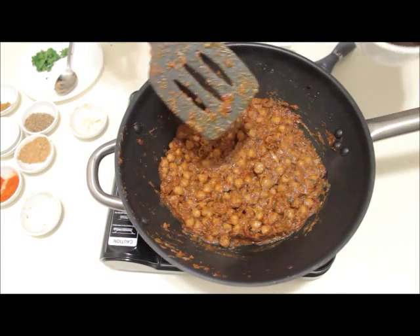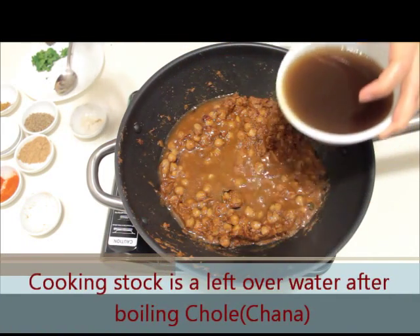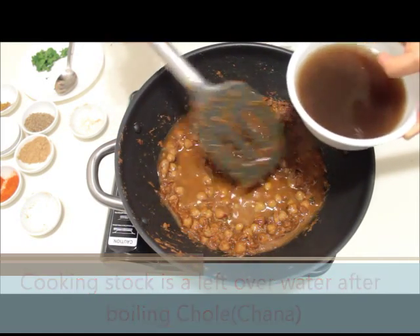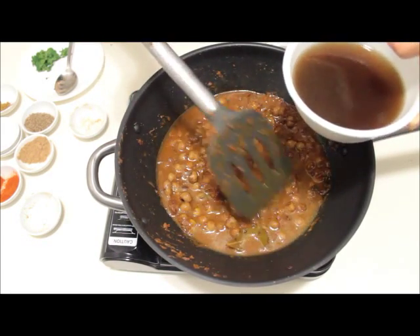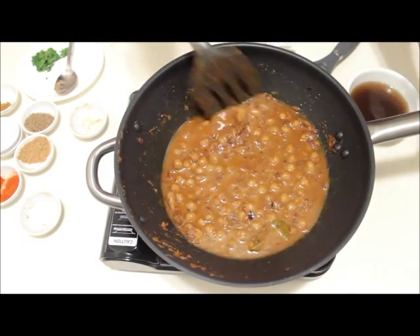Now we'll slowly add the cooking stock, depending on how thick or thin a gravy you need. As I'm going to eat it with puri, I'm not adding too much stock. If you want to have it with rice or prefer a thinner gravy, add a little more cooking stock. Bring it to a boil.